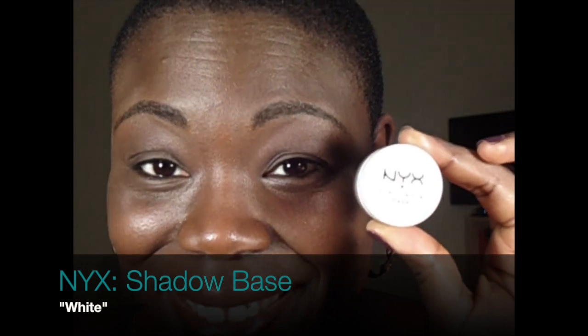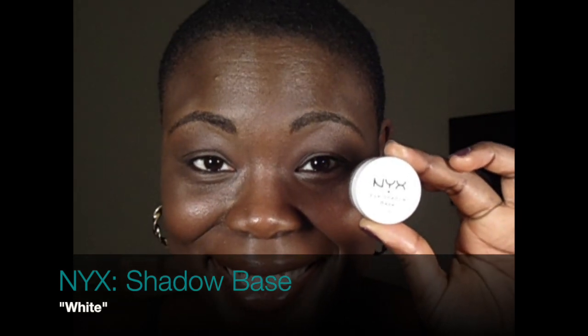Then I go in with my NYX shadow base in white. I use this because I need the eyeshadow that I put on to pop.